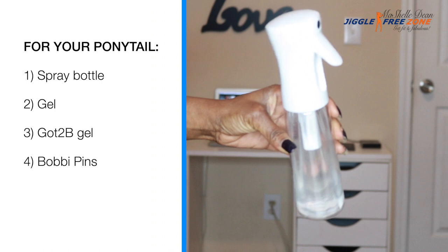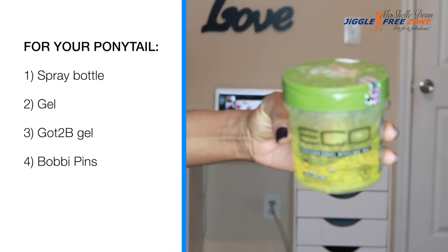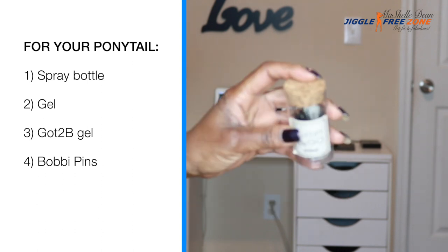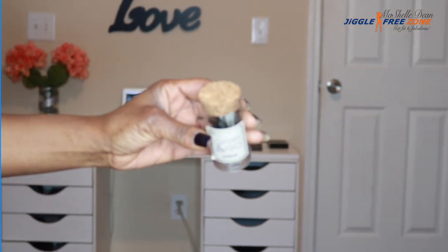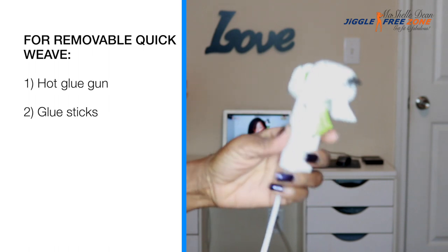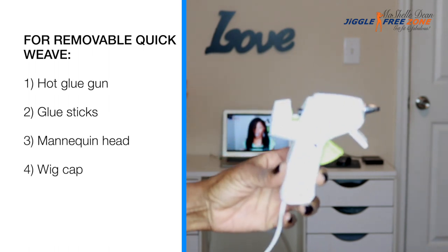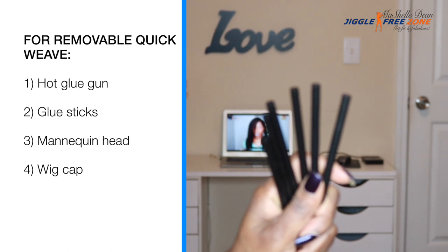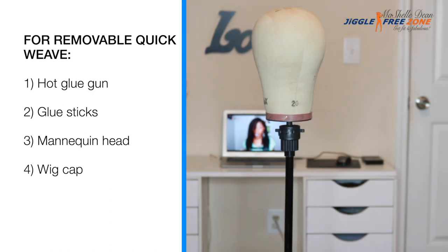For supplies, you're going to need a water bottle, lots of styling gel for those growing out shave sides, and got-to-be glue to freeze those sides into place. And you're going to need bobby pins. For your quick weave, you're going to need a hot glue gun — I got mine off Amazon — some glue sticks. I like to use the black ones; they're seamless. A mannequin head and your favorite wig cap. I'm using a spandex wig cap.